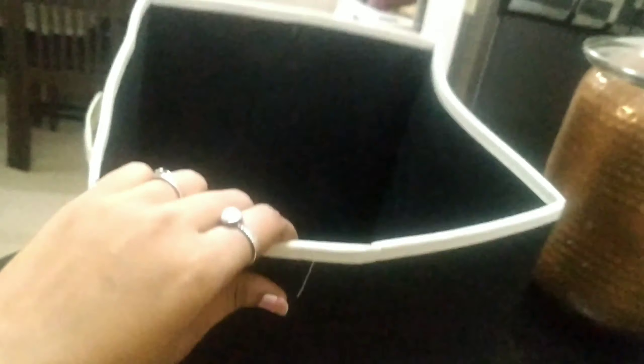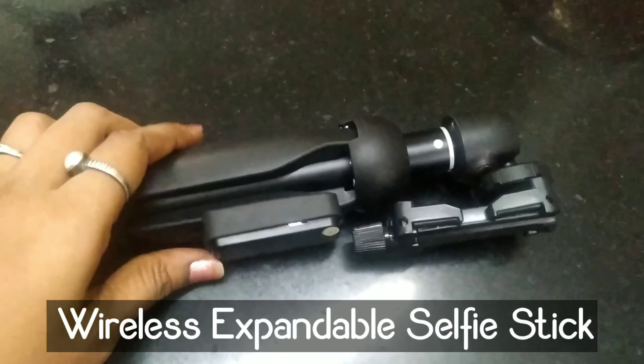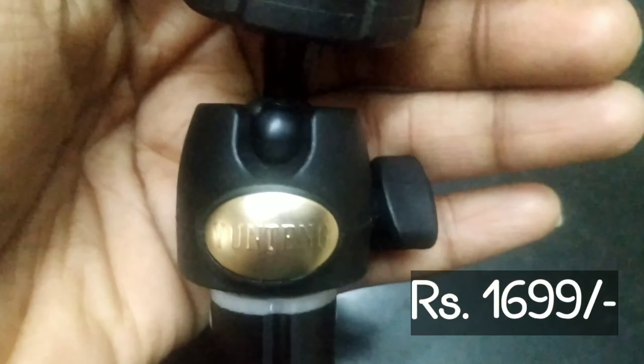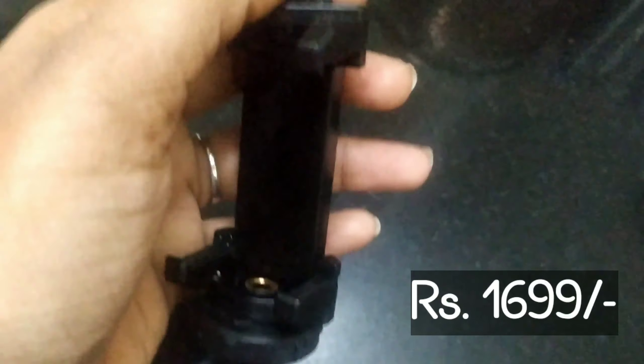You can see the link in the description. You can see the colors and details on the screen. We used this product as well. You can see the selfie stick on the screen — I also used a tripod. It is a bit stable and strong.